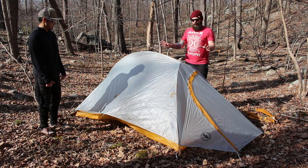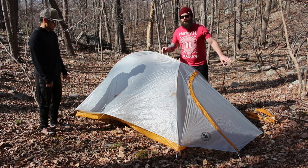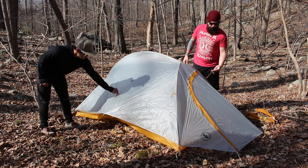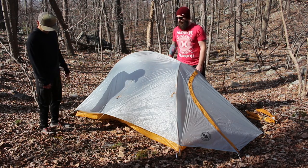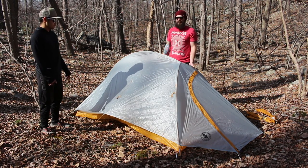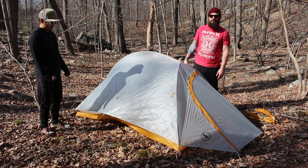Alright, so we got the fly on — it took us four minutes again, just to get the fly on. First time we've ever set this thing up, no surprises. We didn't look at the instruction manual — did it like the everyday person would. We skipped a couple of tie-down points; I think those are just for extra security and don't add much room. Eight minute total setup time on the first try — not too bad. Looks nice, got a fair amount of room in there. Let's give you another look around the tent.